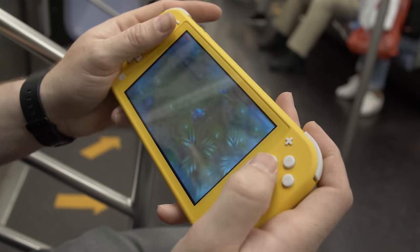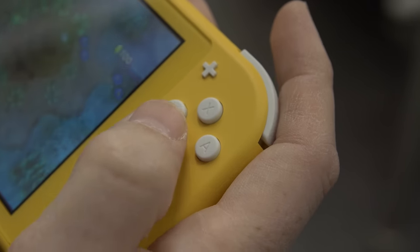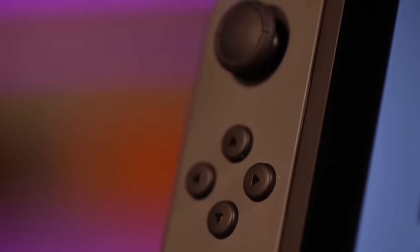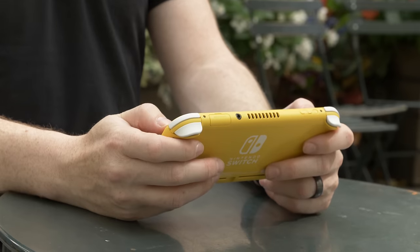I also think the buttons just feel better — they have a really satisfying feel to them, as opposed to the clickiness of the original Switch. And that's without even mentioning the really kick-ass d-pad, which is straight up way better than those four directional buttons. It's undeniable — the Switch Lite feels so good to hold.